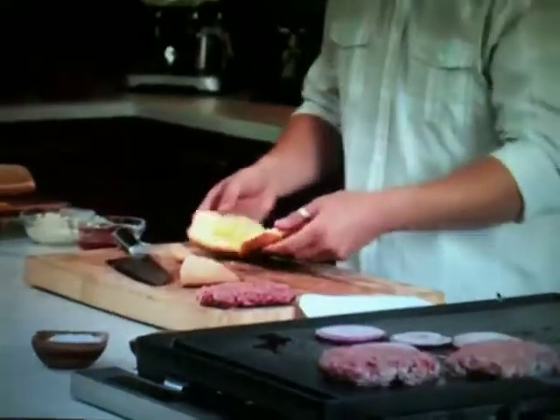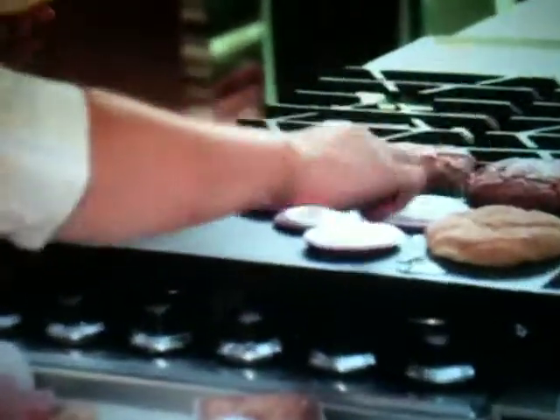I also like my bread a little crunchy, so I open my potato bun — but since I'm Italian, I'm adding a little extra virgin olive oil. And now we grill the meat, the onion, and the bread. This is a sexy burger.